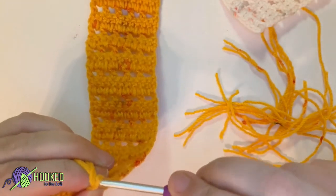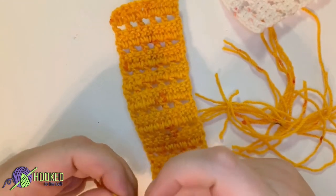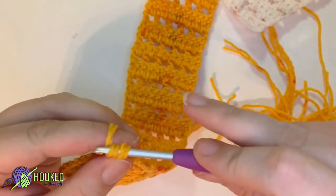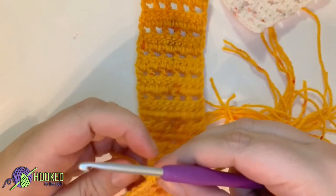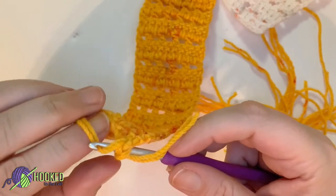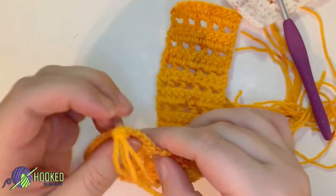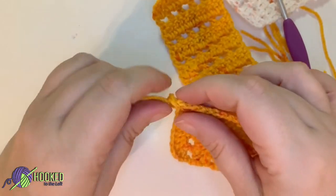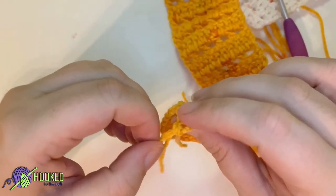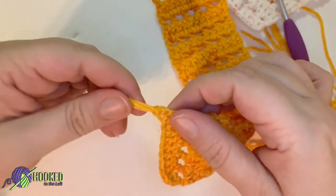Put your hook through and then pull through the two strands — pull up a little bit extra. I usually go about two strands at a time and just pull them through like you would when you're fastening off. Grab the other two here and pull through. Then all you need to do is tighten up — be careful when tightening so you don't wrap around the corner. Keep it a straight loop and tighten it up. There's your first tassel.